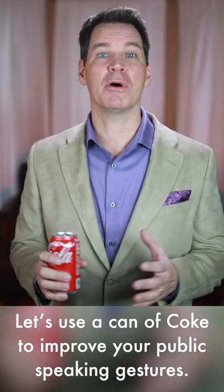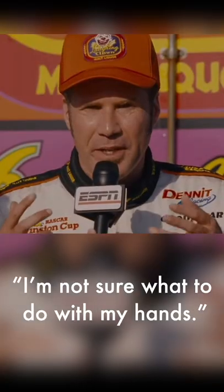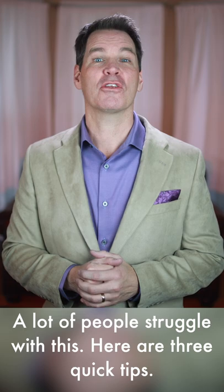Let's use a can of Coke to improve your public speaking gestures. As Ricky Bobby once said, I'm not sure what to do with my hands. A lot of people struggle with this. Here are three quick tips.